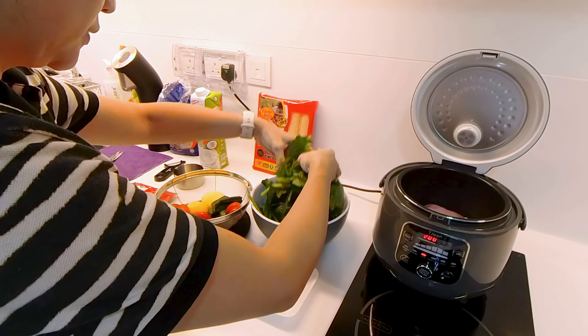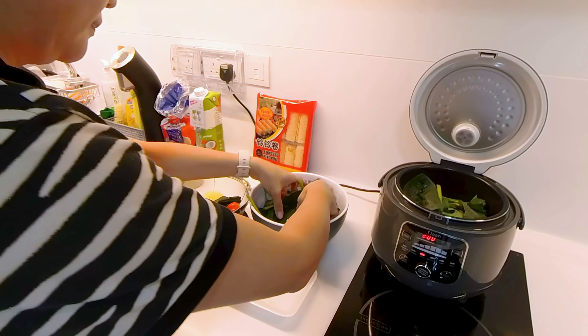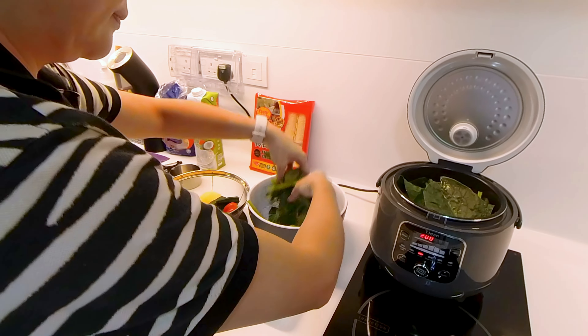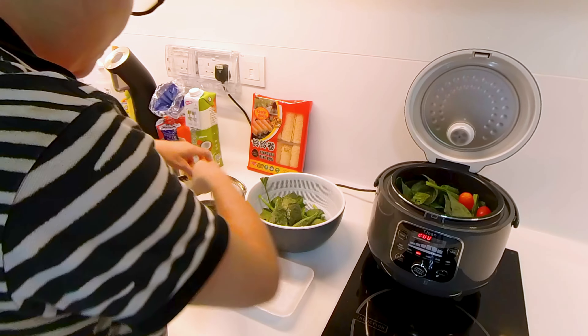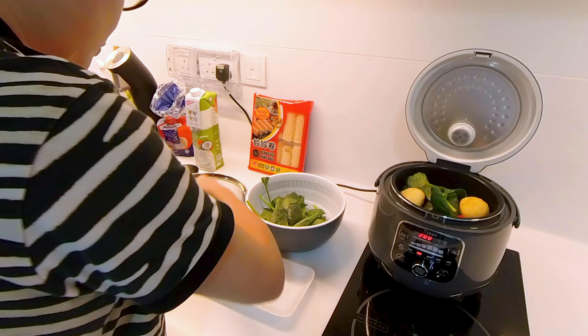I'm going to put in the vegetables — the potato and tomato.